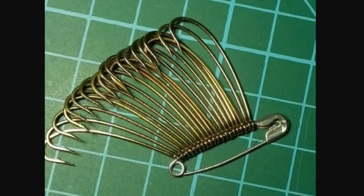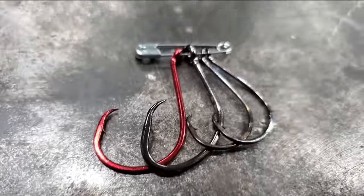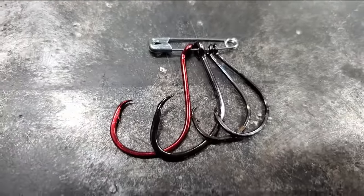Hook hack number five. The safety pin hack has been done on every YouTube channel out there except mine. And if I don't do it, there'll be people in the comment section saying, 'Fishing and stuff, you didn't do the safety hook hack.' So here it is — a safety pin hook storage. You are welcome.